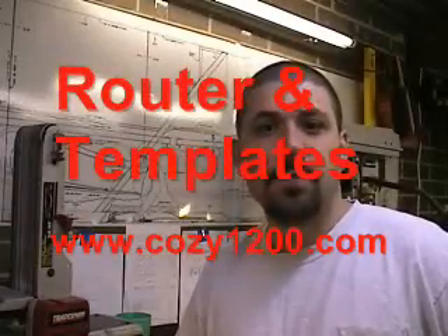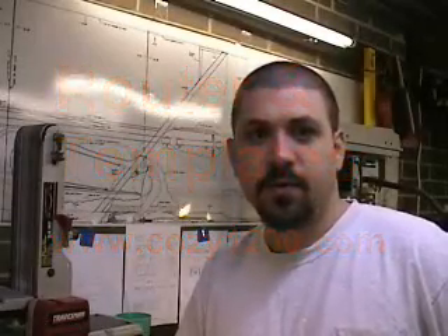Welcome to the Cozy Midnight website. My name is Drew Chaplin and I'm building a Cozy Mark IV experimental airplane. I'd like to demonstrate the router and template method of trimming bulkheads to shape. Router and templates have been around for years in fine woodworking shops around the world. This technique offers precise, repeatable cuts which eliminates the variable of hand cuts and the errors it can induce.